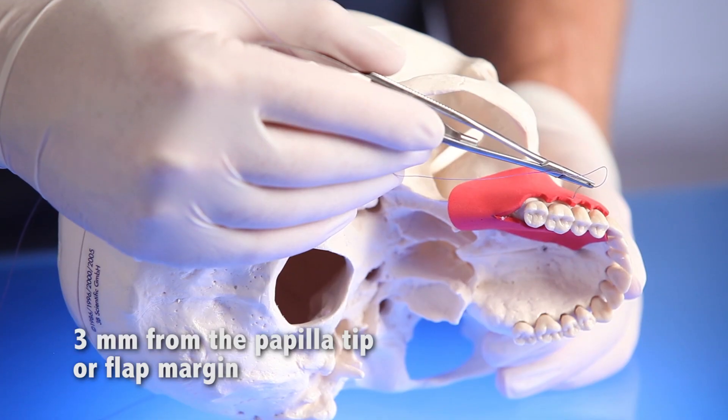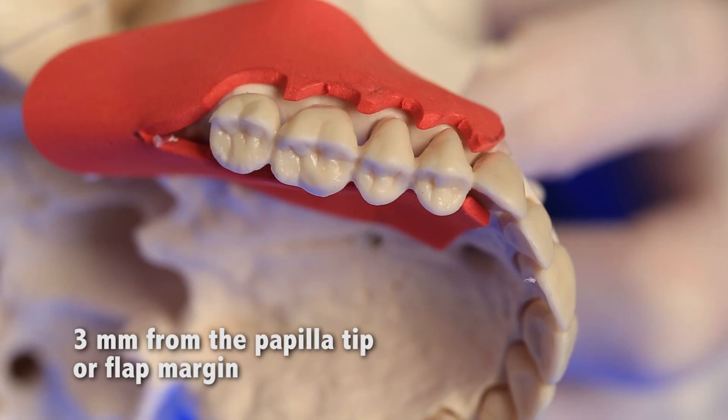Keep these general principles in mind. Number one, make sure the needle penetration is at least three millimeters from the edge of the flap or the tip of the papilla.